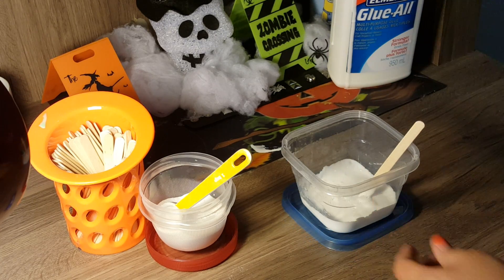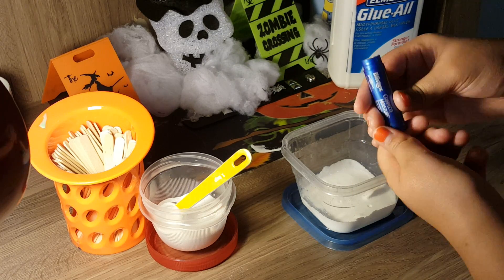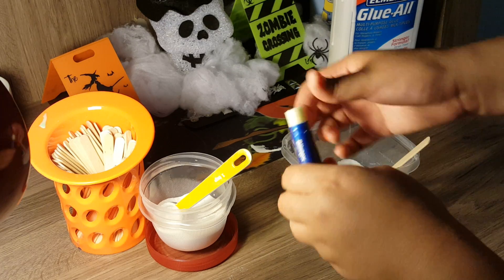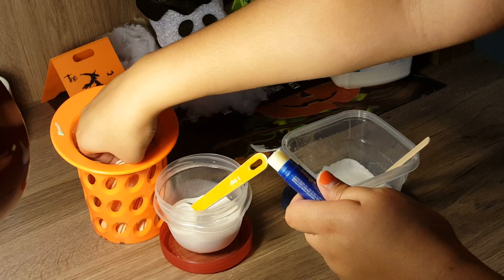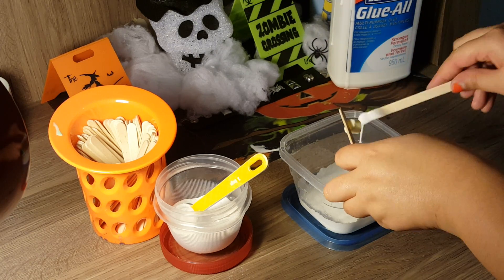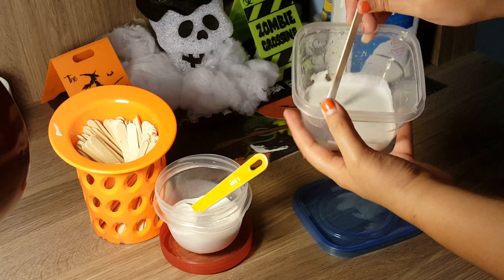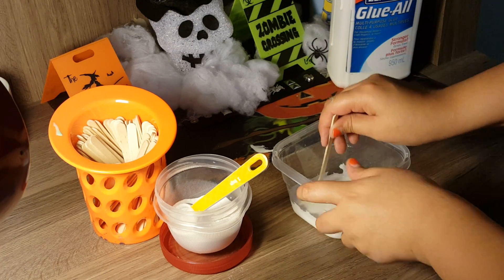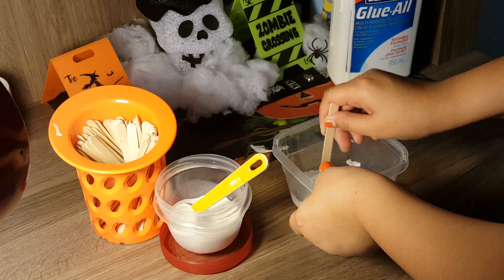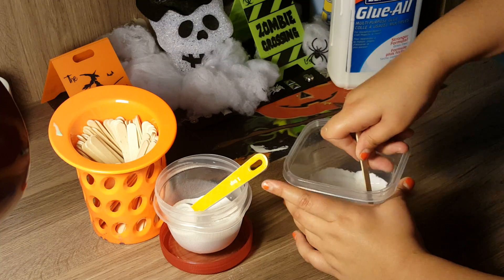Now we're going to take our Blistex lip balm and open it up to a slightly bigger amount — I go for about that much at a time. I'm just going to wipe that off and plop it right into my bowl of glue. Then we're going to slowly start to mash it up inside the bowl and start to mix.